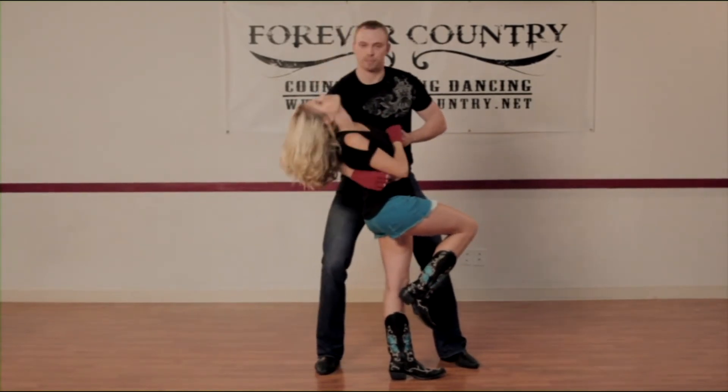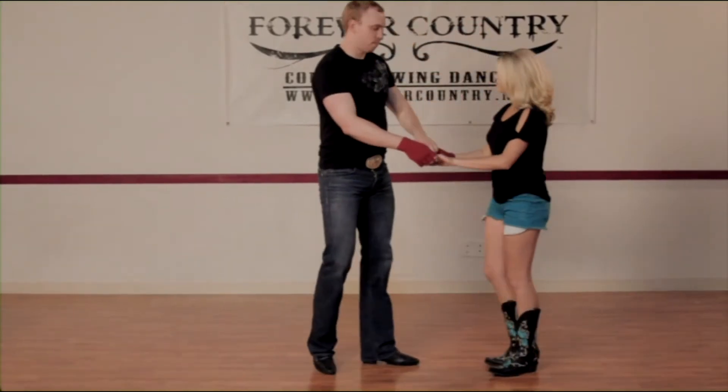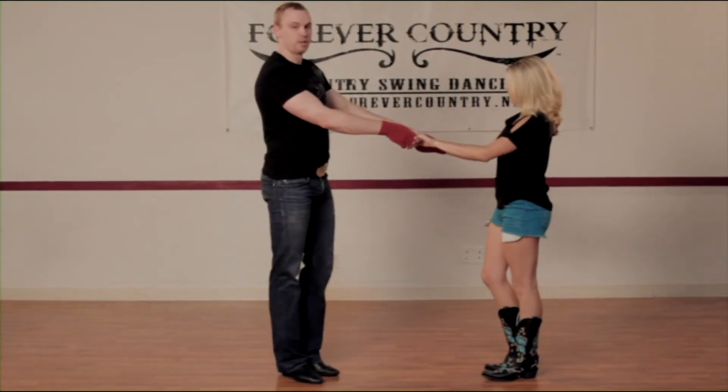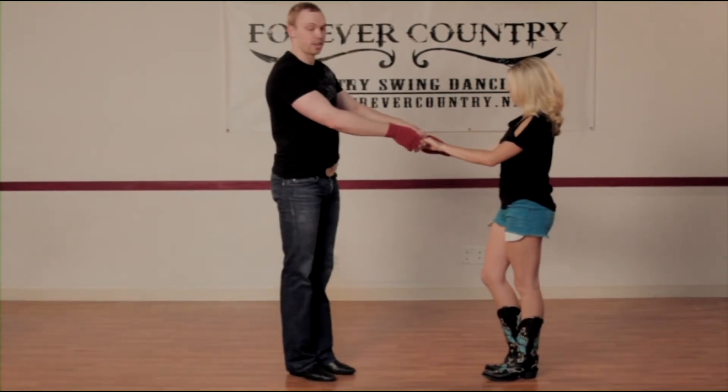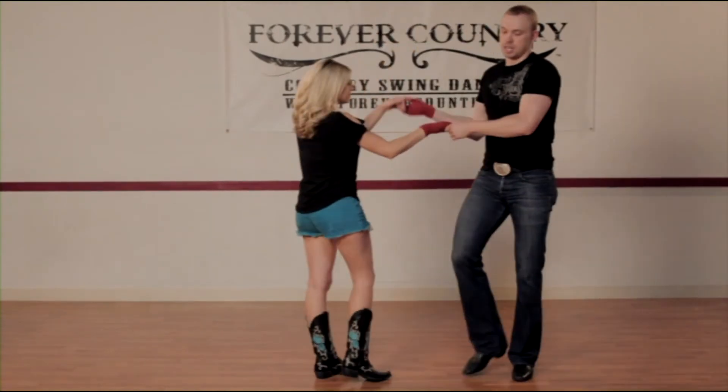From here, bring her back up, taking my left hand back over her head, and bringing her back out as I shift my weight, stepping back as if I was going to do a basic step. Feet together — right and left. And then from here, I can immediately follow up with a cuddle turn and a waist slide.